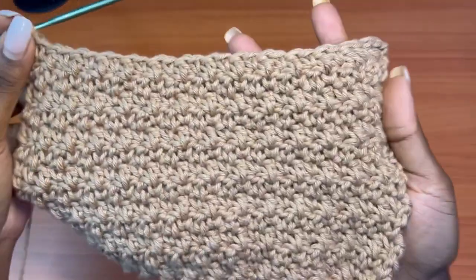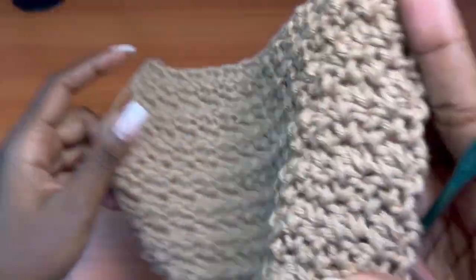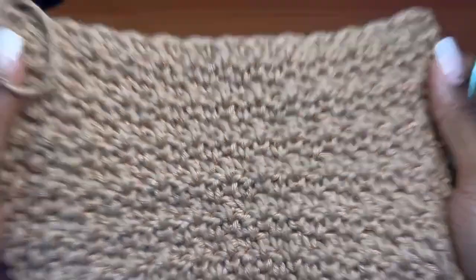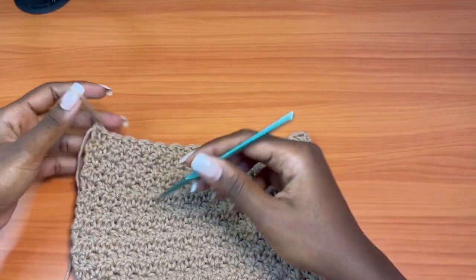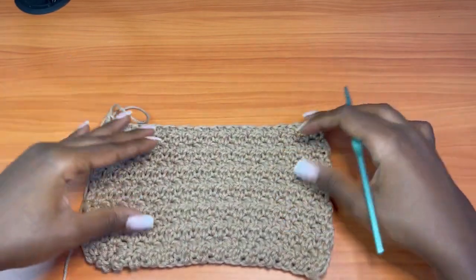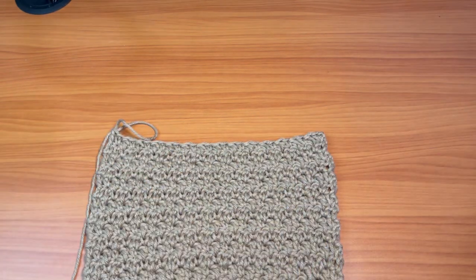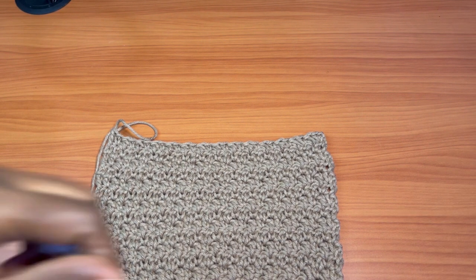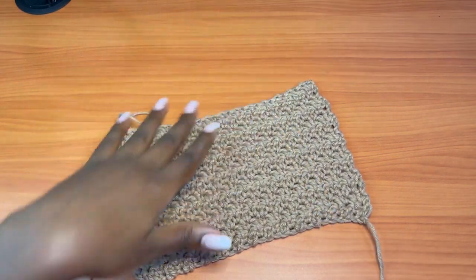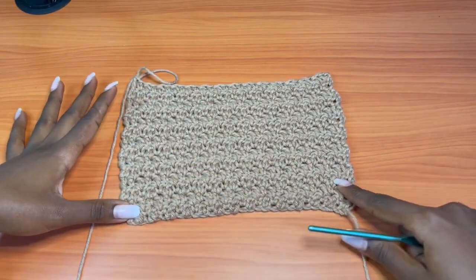Here we are with 14 rows of the seed stitch — this is the texture it creates. It's really rich and both sides look the same exact way. Keep in mind that each row has the same exact number of stitches. Since I started with 29 chains and one was the turning chain, every row had 28 stitches altogether. This is row 14 and it measures about 6 inches in height. The width is 9 inches.